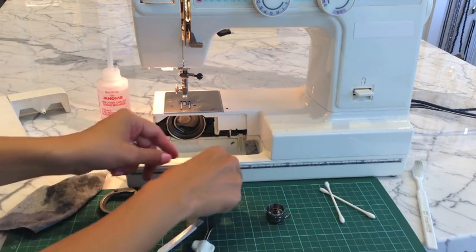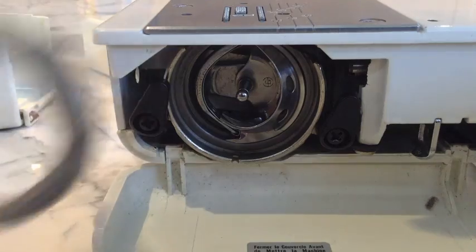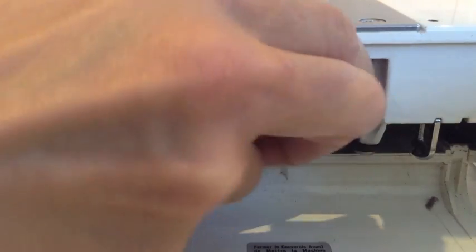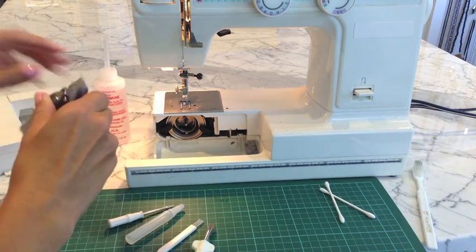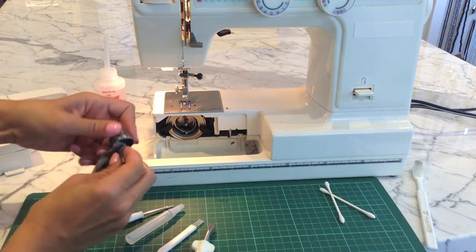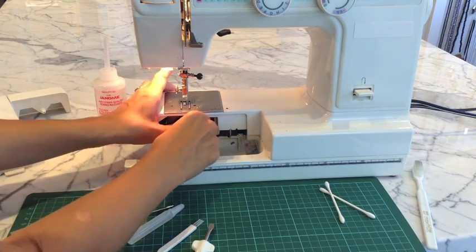Once you've got that done, we'll put everything back in its place. Just make sure everything's going in properly. You can always check your machine's manual for specific instructions — look up the manufacturer online because each company has different recommendations. Bring these clamps down to lock everything in place. I'll just give my bobbin another quick wipe, make sure there's no excess dust. Give the bobbin case a good wipe, snap that back in.